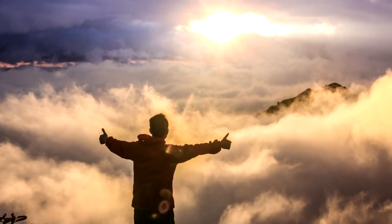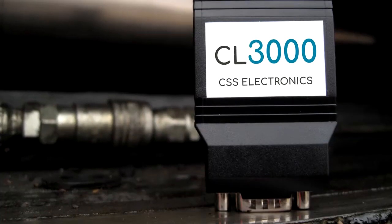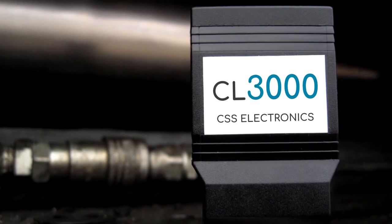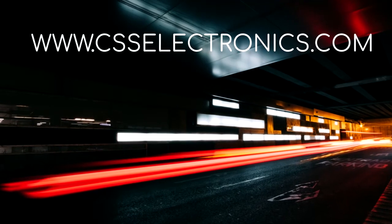We hope you are as excited as we are for the CANLogger 3000. To purchase the logger, simply go to our product page. With express shipping, you can get it within 1-3 days. If you have any questions, please contact us — we aim to respond within 24 hours.